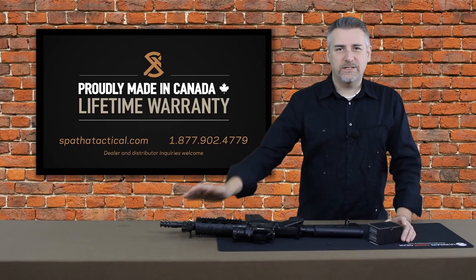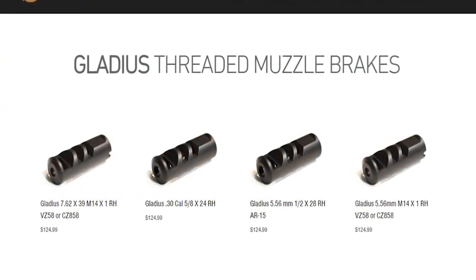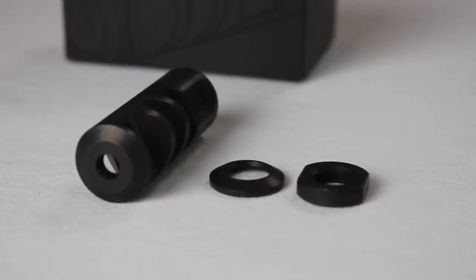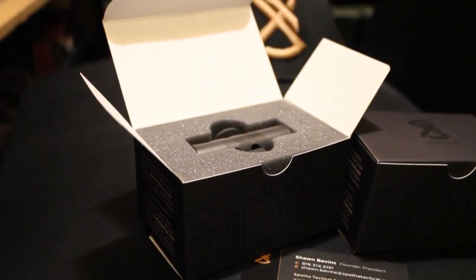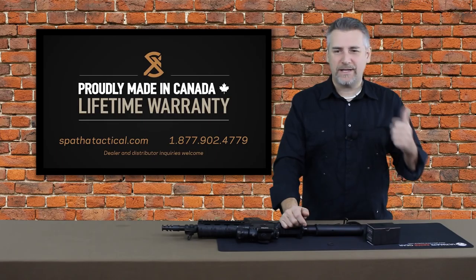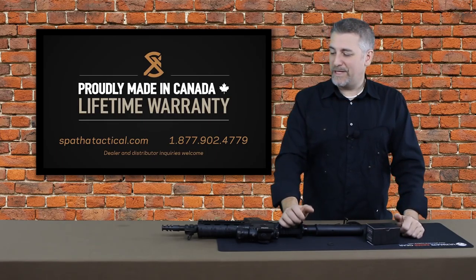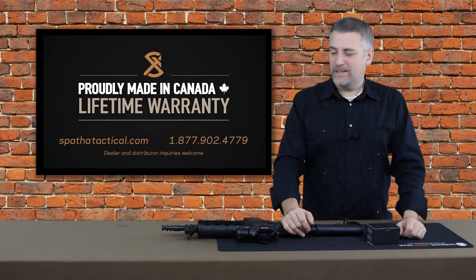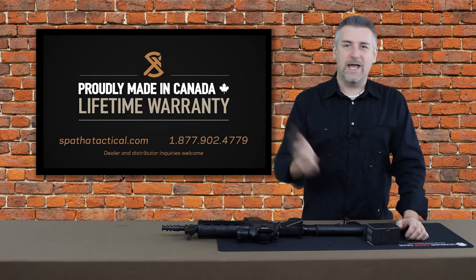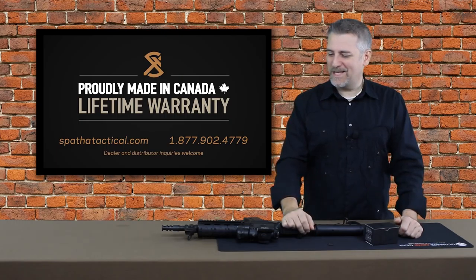Let me address the construction of this thing. They're very nicely machined — it's Canadian made, so it's made to our standards here in Canada. Very precisely machined. They look great and they are extremely robust. They use a process that's very similar to case hardening. You can find all the specs on the Spatha Tactical website at spathatactical.com. Basically, these things are indestructible, more or less. If you buy one of these, you'll have it for life — as long as you don't use the gun as a hammer or dig fence posts with it. This thing will last a lifetime.